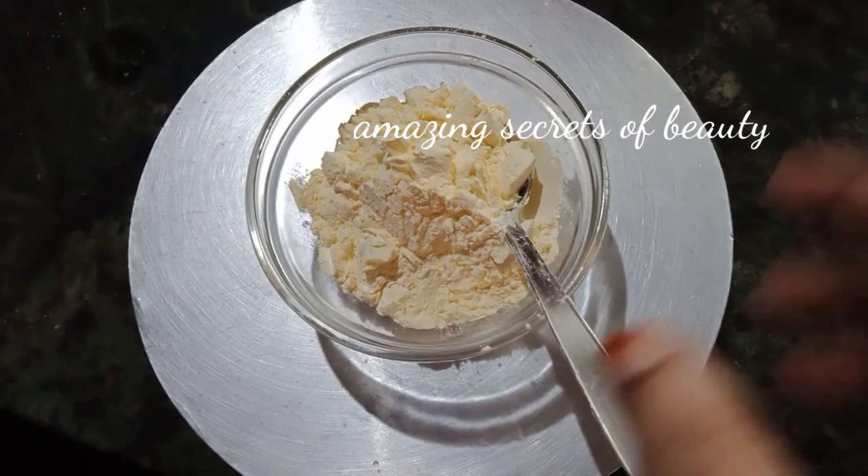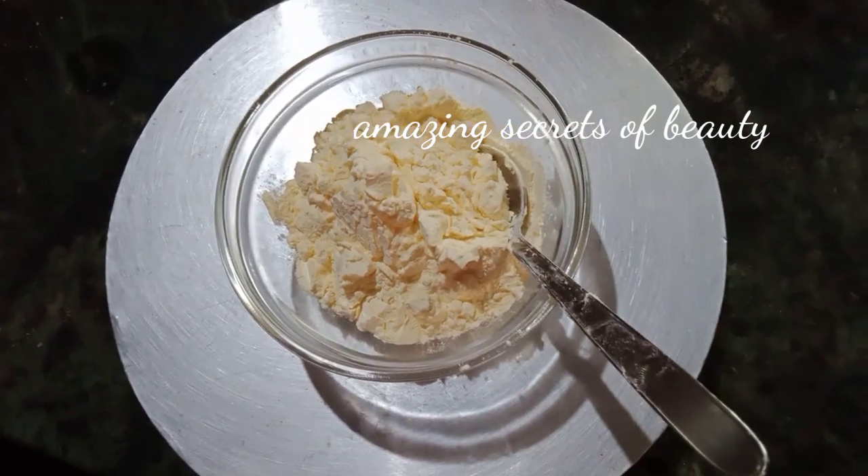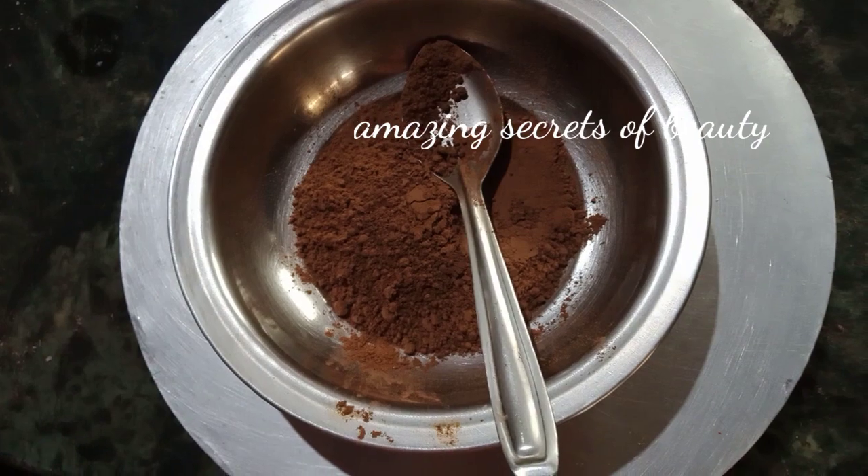I am ready for this custard powder. 5 tbsp custard powder. 3 tbsp cocoa powder.